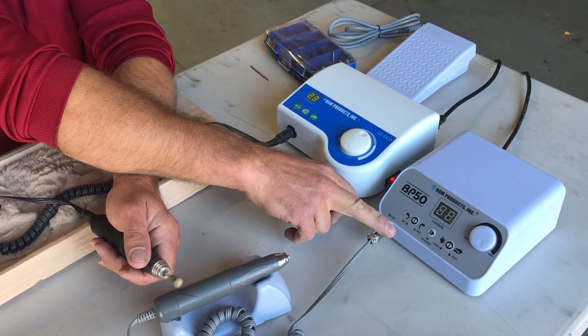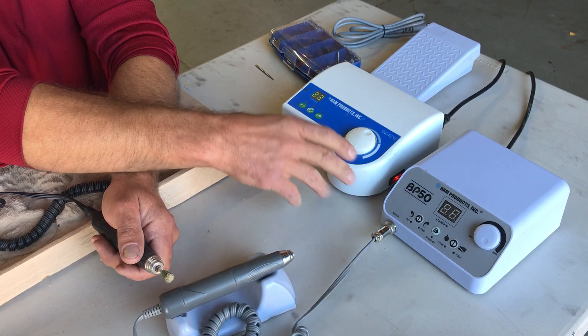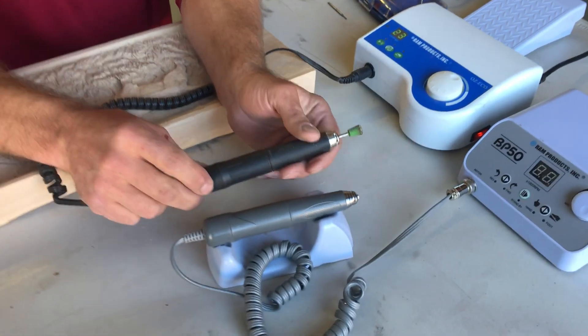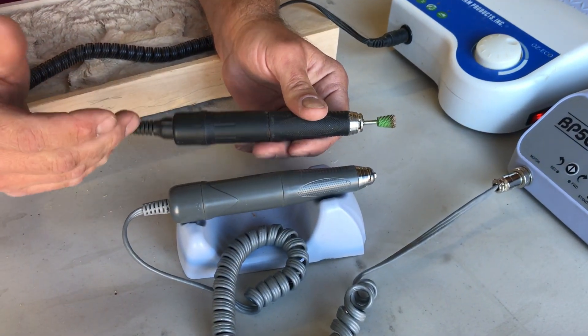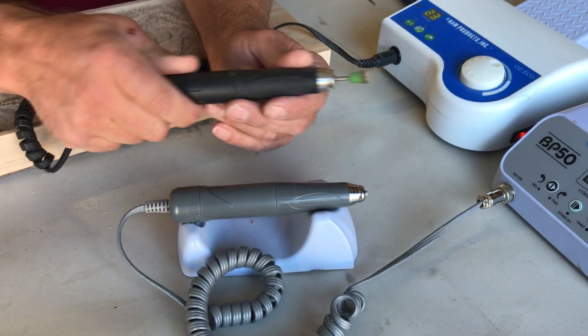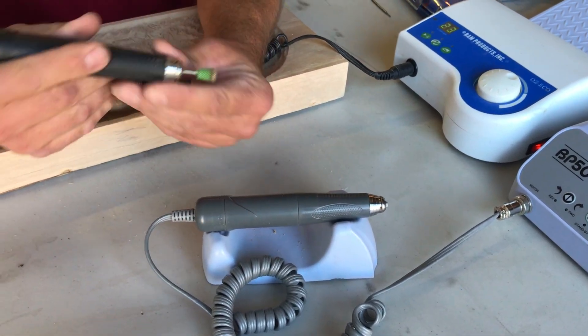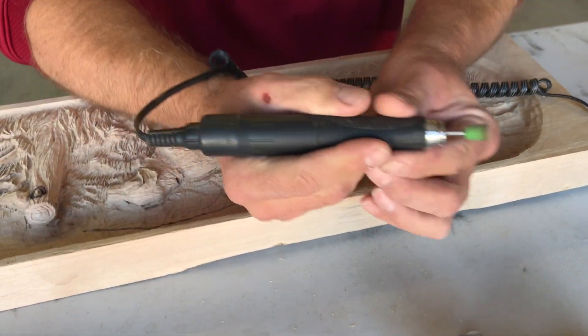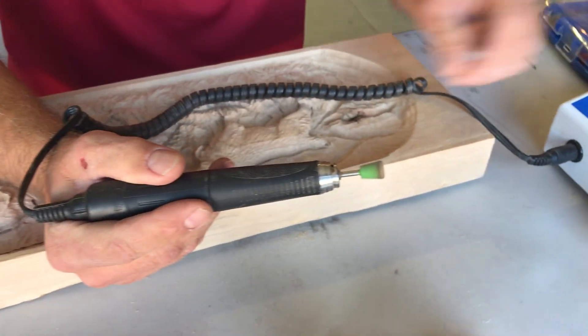The OZ Echo is slightly bigger, slightly heavier, and the cord can be pulled out, where the BP 50 has a locking collar. They both reach 50,000 RPMs and have similar handpieces. They feel very similar in use, though this handpiece is slightly tighter bearing-wise than the other one.